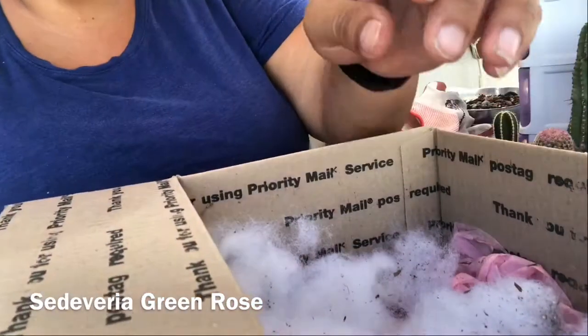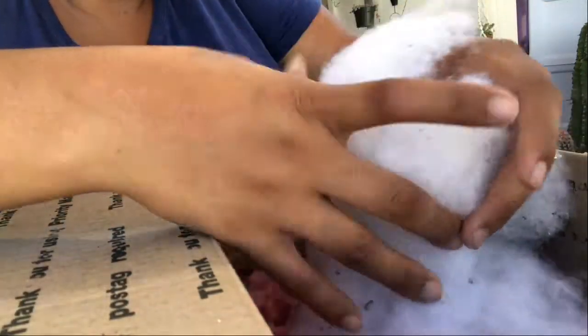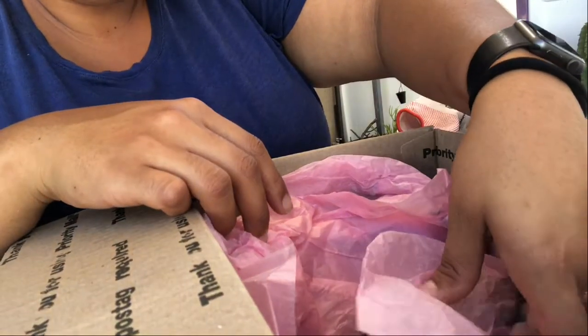Oh my goodness, those are exciting! And there's one more down here — it's the Rita cactus. I don't want to touch it. I've been wanting one of these; they turn like purple.